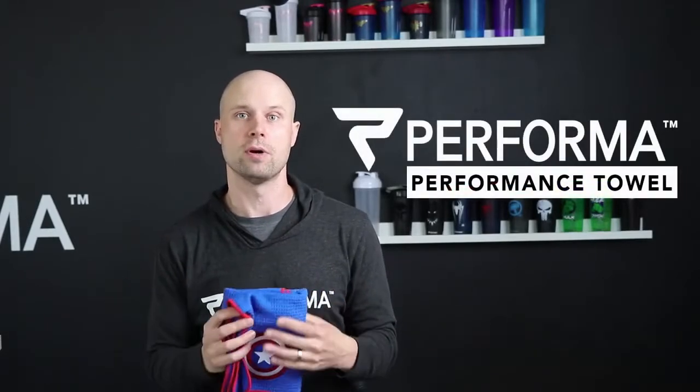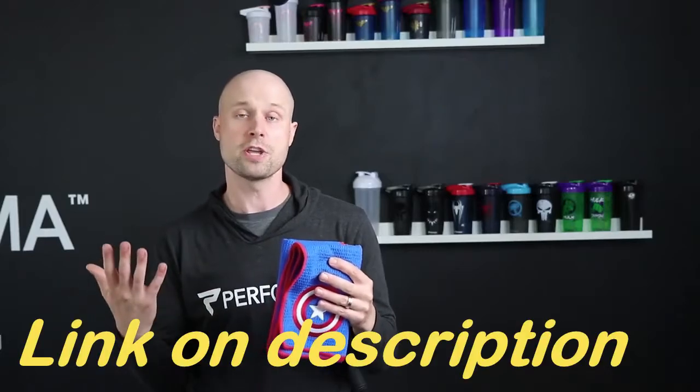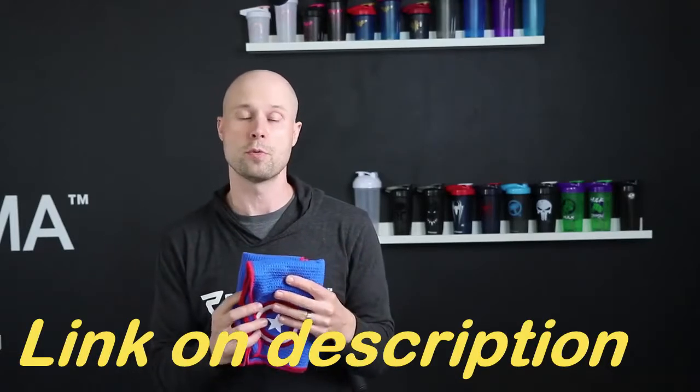Hey, Performa Nation. Mark here, co-founder of Performa. Today I'm going to share with you one of the best products we have made so far: the Performa Performance Towel. What's special about our towel compared to a lot of other ones? You might have tried a cotton towel or some kind of polyester towel. This is actually a very functional high-performance towel that we've created.